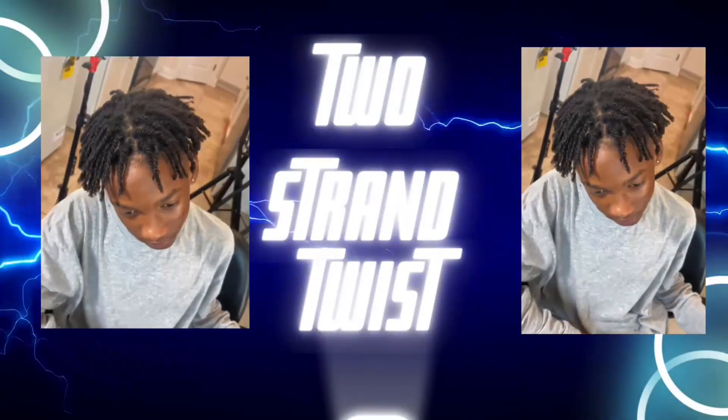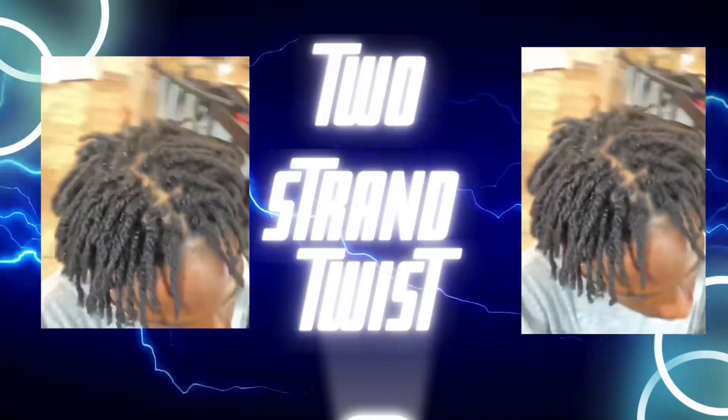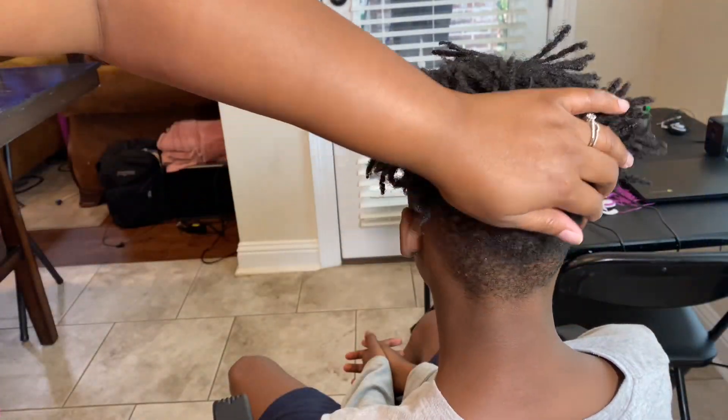Hello everybody, I'm so glad that you tuned in. This is a two strand twist on some starter locks. So if you want to see how I did this, then just stay tuned.